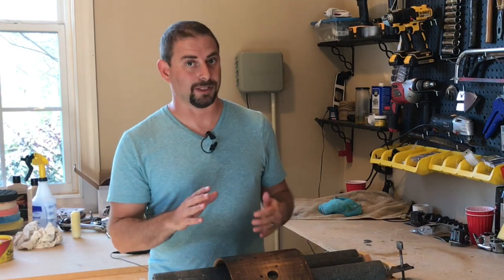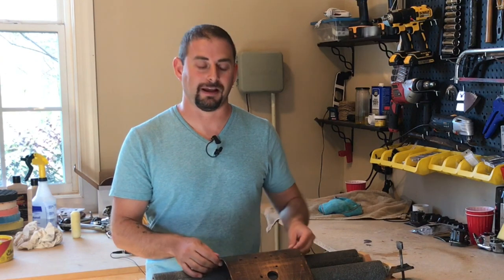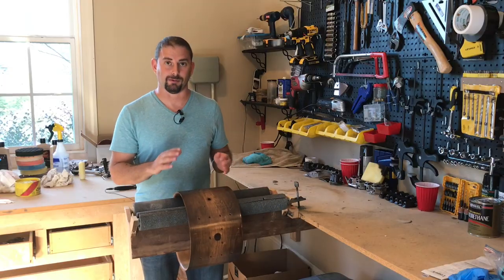Now to do that, what I've learned — and I've learned this the hard way — is that you have to let this polyurethane finish dry. Like you really got to let it cure, and that could take about two weeks. So I've actually let these drums sit for about two weeks after I applied the final coat. Now it's ready to be rubbed out.